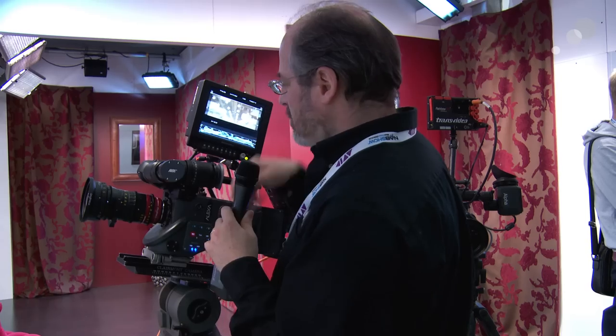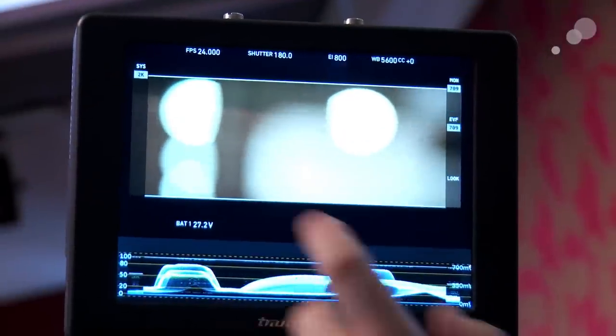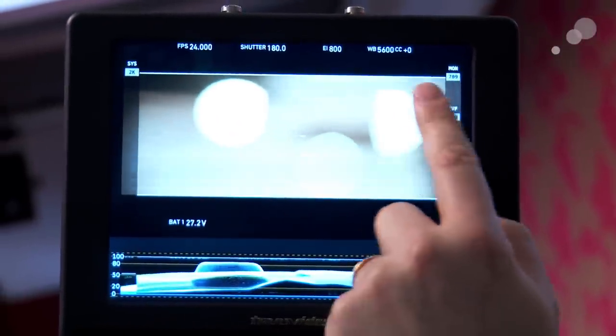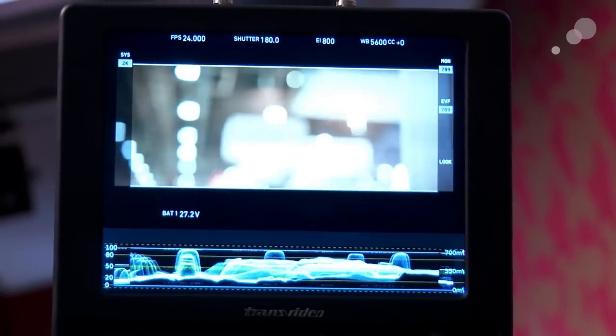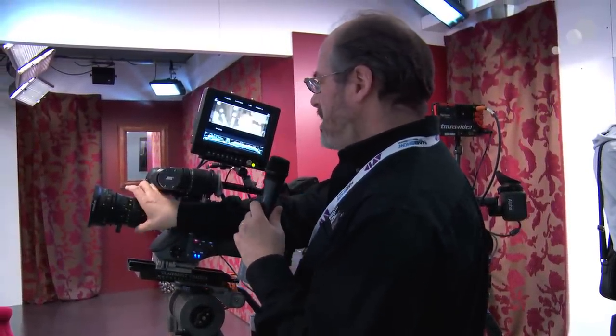I've gone and knocked it all out of focus — you can see the out-of-focus highlights have that nice oval sort of shape. And then there's a nice what's called the coma, the way that it bends the light, and you sort of accentuate it going to the extremes. You see how it's sort of curved this way on this side, and if I pan the camera over, it's curved the other way on the other side, which makes a nice feeling of depth in the lens as things go out of focus in the distance.